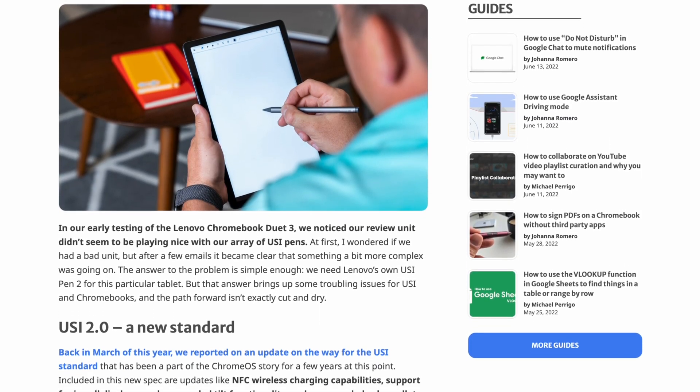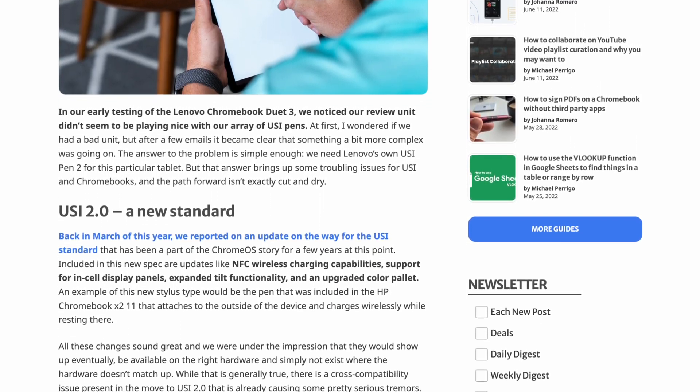What we're getting at here is the new Lenovo Chromebook Duet 3 — the smaller one — is using a new type of display and a new type of USI standard. When we got our first review unit in — a pre-production one — the pens weren't working. We were like, okay, it's early, the digitizer isn't hooked up or something. That kind of stuff happens with pre-production units.